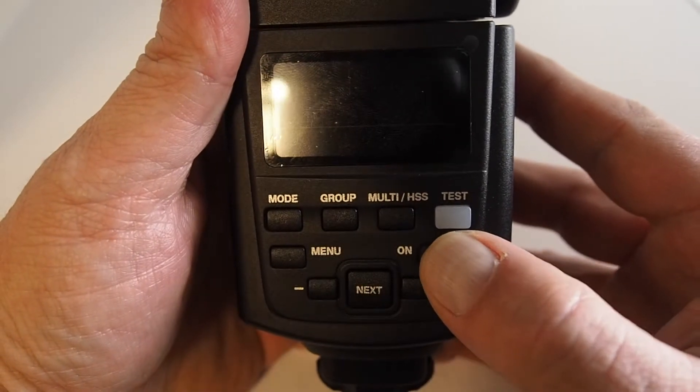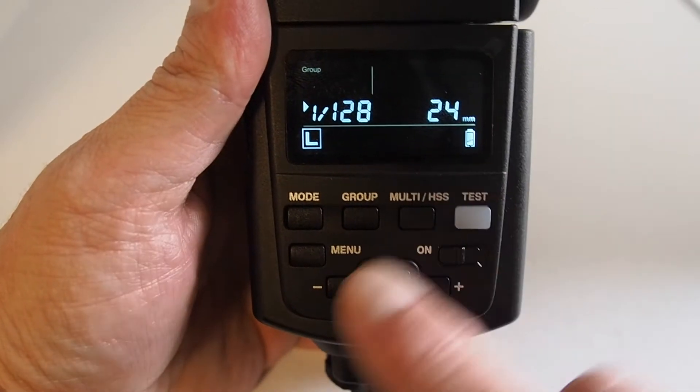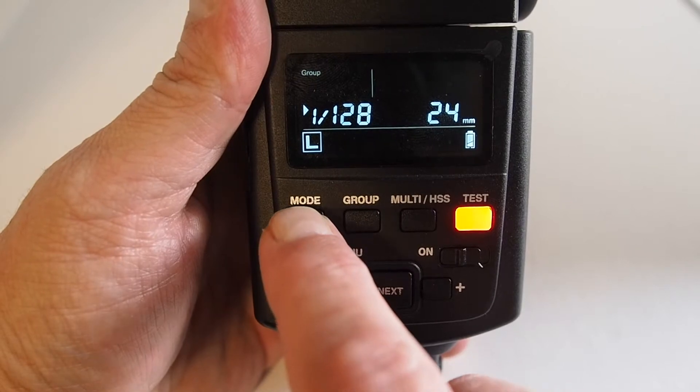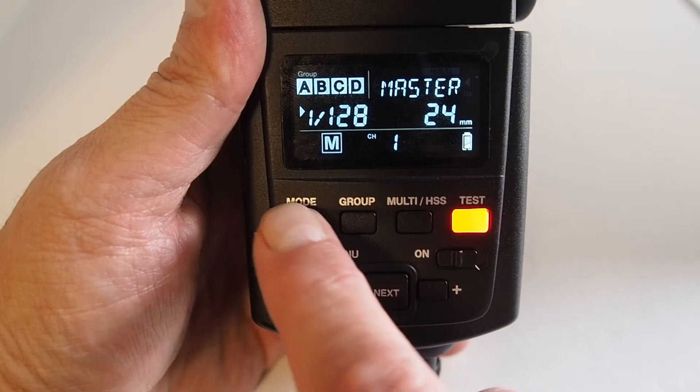To set the flash to slave mode, turn on the flash, then select the Mode button, hitting it a couple of times until you see S come up.